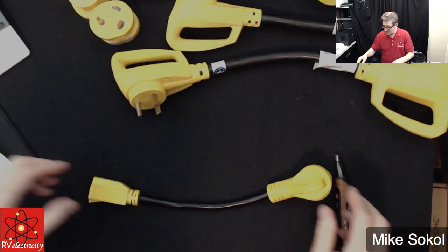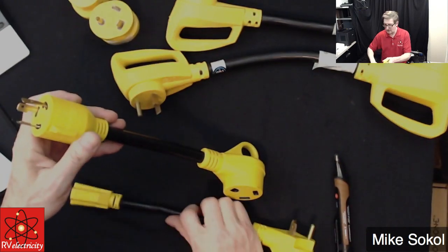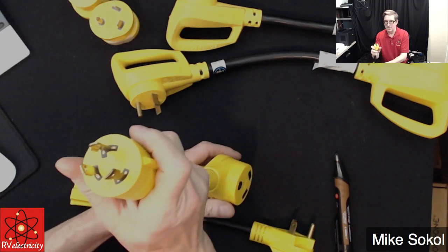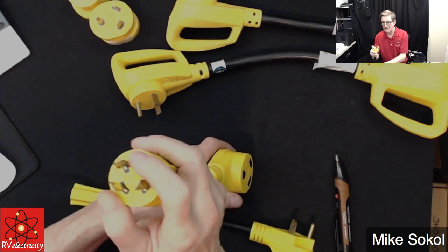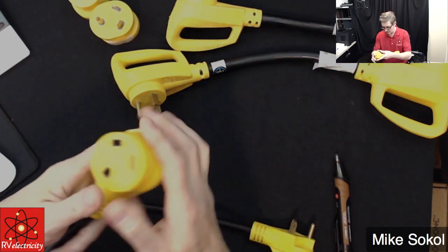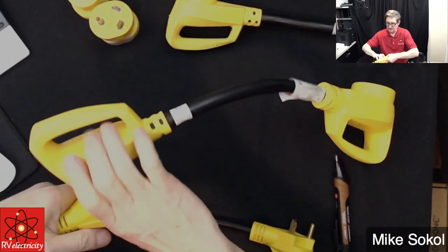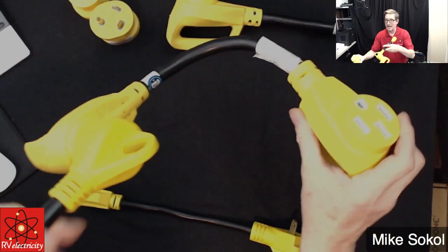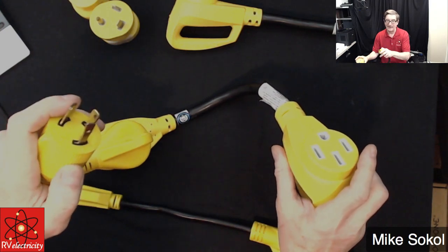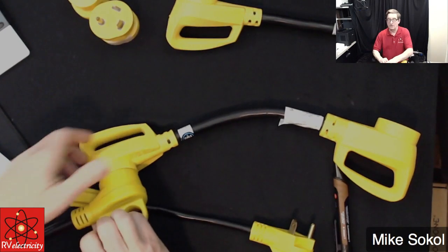What about a few of these other gadgets? What if you happen to have a generator? You can get a twist-lock connection. This twist-lock would plug into most any 3,000-watt class generator, and then it provides 30 amps out. And if you needed to, you could go from that 30 to the 50 right here. This is how you would plug your RV into a 3,000-watt generator — like a Honda EU3000, a Predator, or any of those other generators that have that outlet. So that's another way you could do it, and it actually works well.